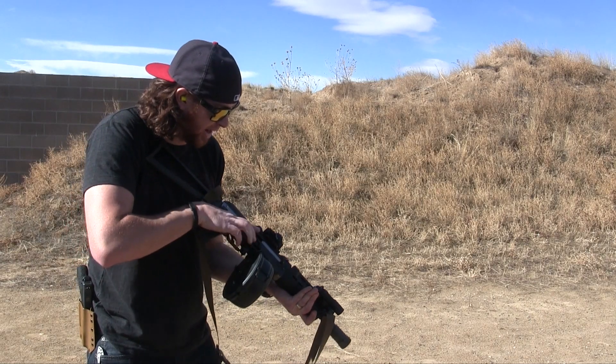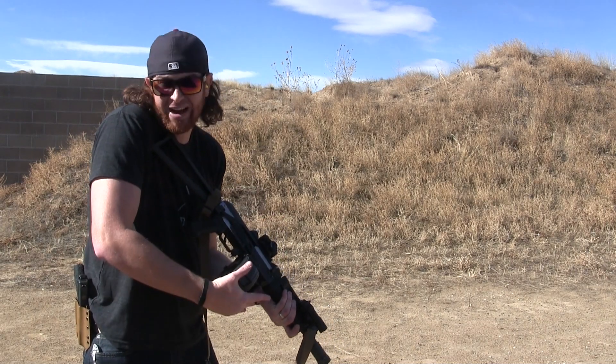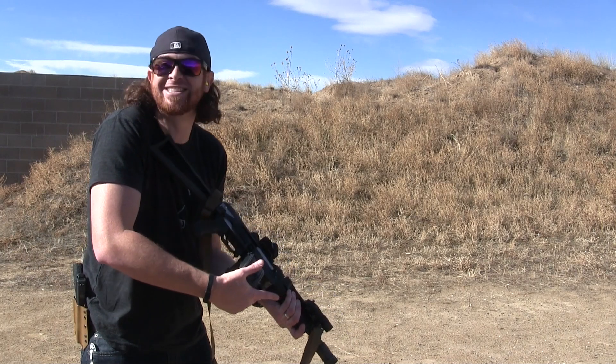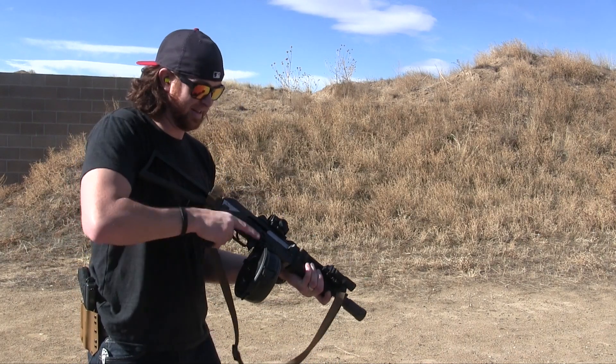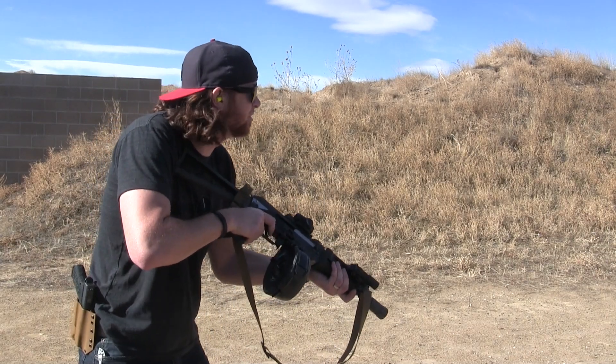So we have the M92 PAP SBR conversion with the 75-round drum mag that we're going to see — we're just going to see if it works. That's what we're going to do. Makes it weigh about 17 pounds.